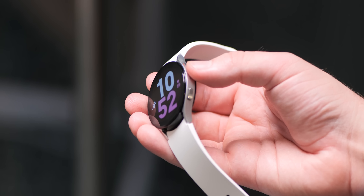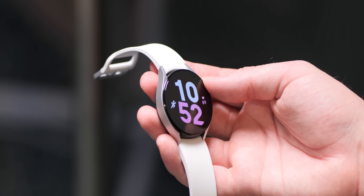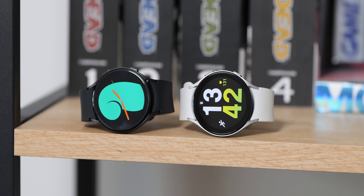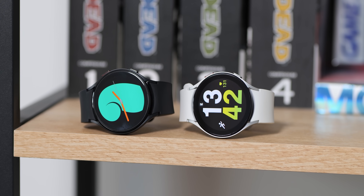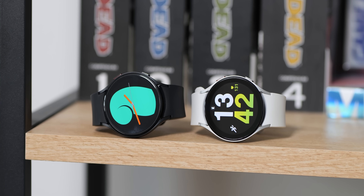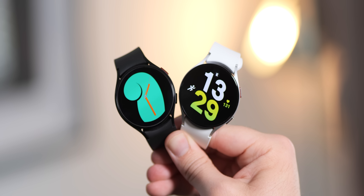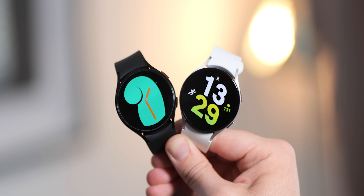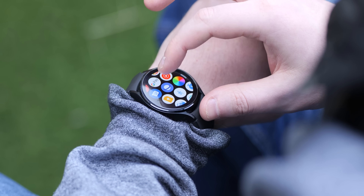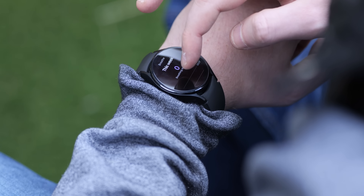Almost all of the internal specifications are the same, identical save the battery capacities. That does come at a cost to the weight of the 40 and 44mm watches, which have increased by around 10 percent — from 25.9 grams to 28.7 grams in the case of the 44mm option, and 30.3 grams to 33.5 grams on the 44mm Watch 5. Three grams added to each Galaxy Watch might not be all that noticeable, but the increased lifespan could be a big draw for those disappointed with the Watch 4's battery life.